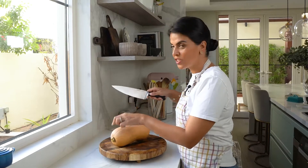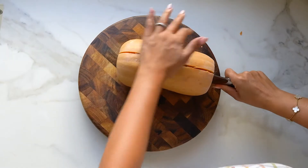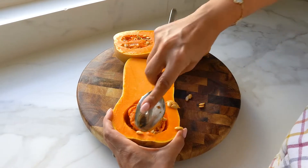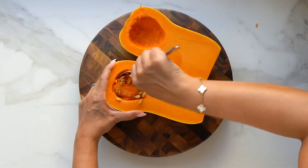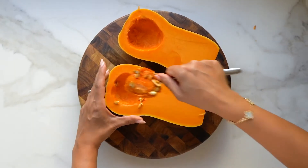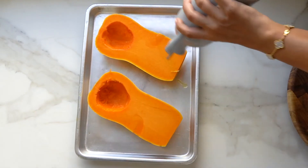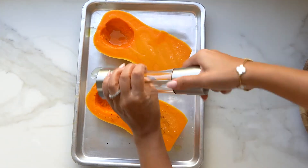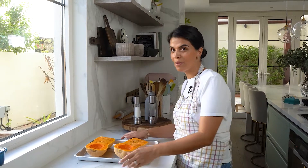I'm going to keep it quite simple. I'll just cut the pumpkin in half lengthwise, and with a spoon, just scoop out the seeds. Next, I'll roast them in the oven. Don't forget to drizzle with some olive oil, season with salt and pepper, and roast in an oven preheated at 200 degrees Celsius for about 30 to 40 minutes until the pumpkin flesh has softened.